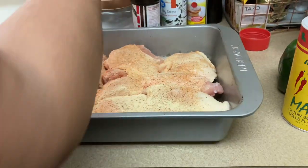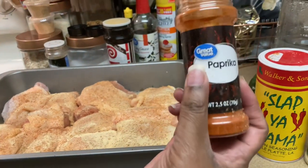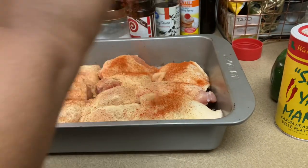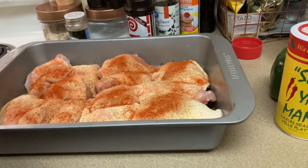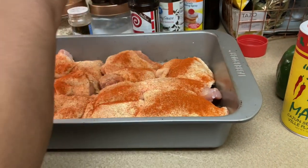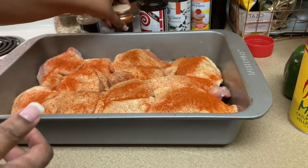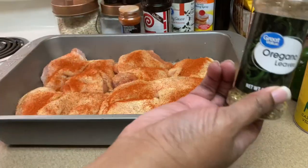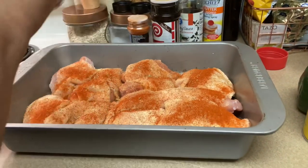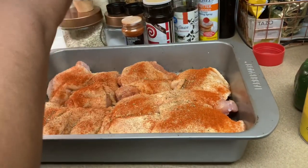And we're going to use some paprika. I love paprika on the chicken — not only do I like the way it looks but it has a good taste. Then I use a little, little oregano, just straight across, light touch.